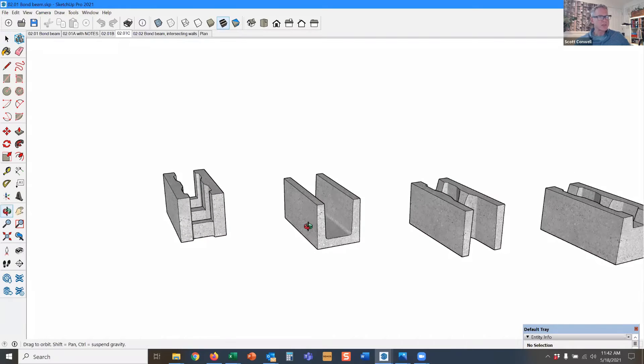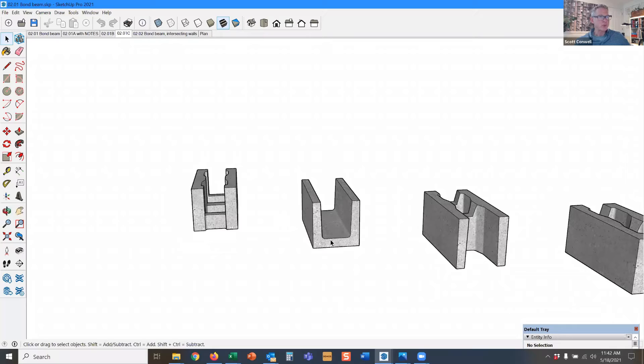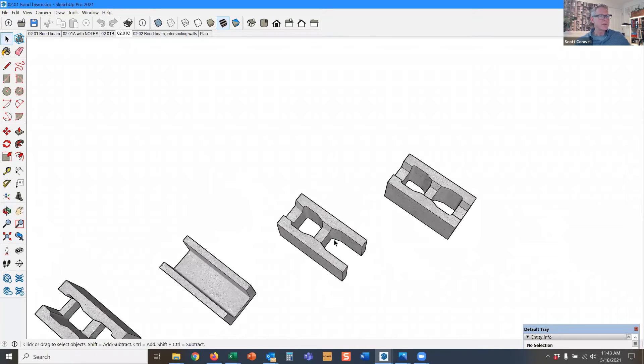The U block is a solid bottom, meaning that if you do have vertical bars as well as horizontal bars, you've got to drill for the vertical bars. This is an A block, or you can have an H block where both ends are open, which makes it easier to lay the block around rebar that's been placed.